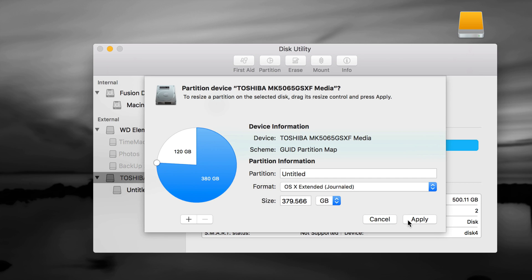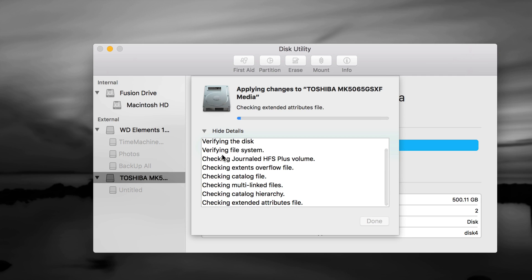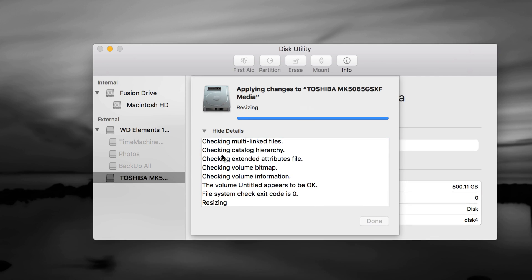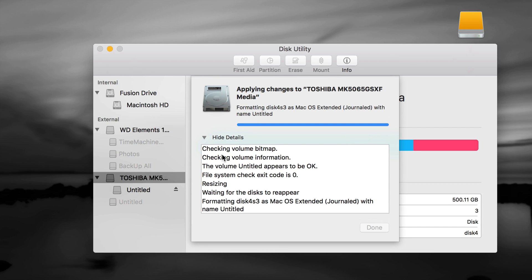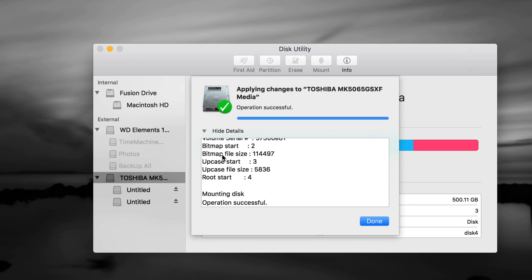Confirm the settings — exFAT for the small partition, Journaled for the large one — then click Apply. If you get any error, format it again and make sure numbers are correct; using the draggable anchor avoids mistakes. Time Machine is really valuable: if your Mac ever crashes or you're switching to a new Mac, you can retrieve everything and transfer it easily.